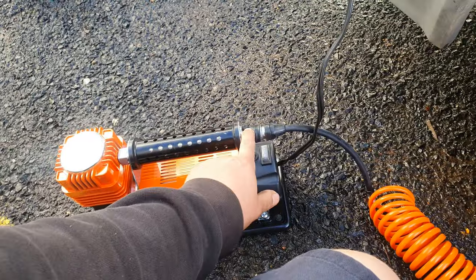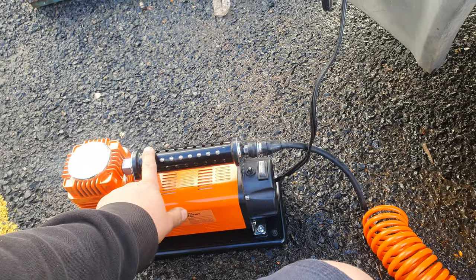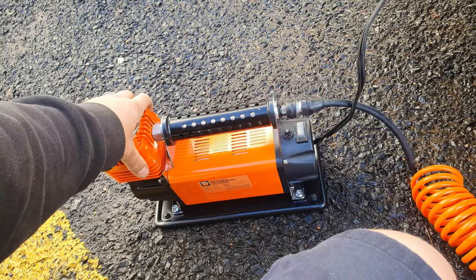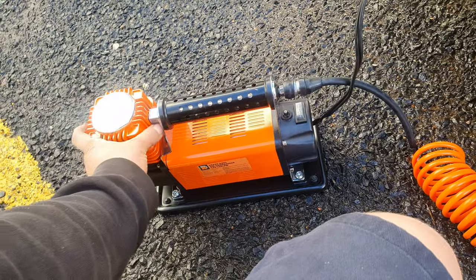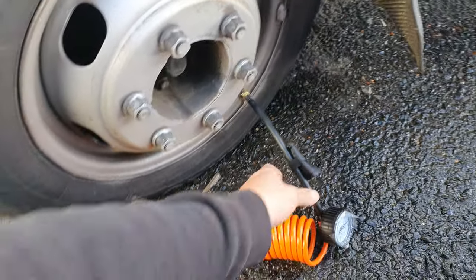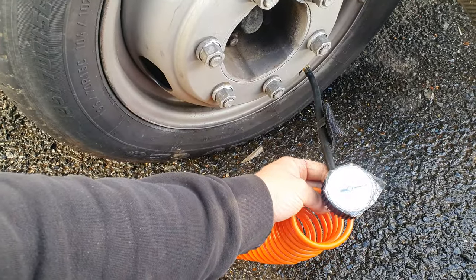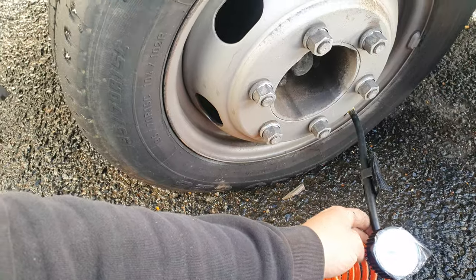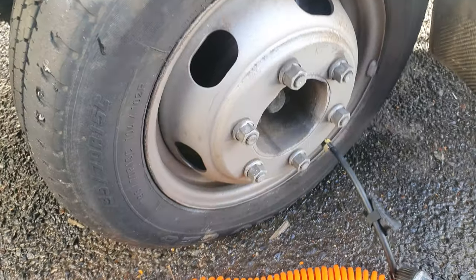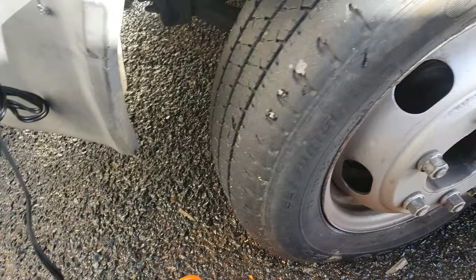That's really good. It's just got a quick-connect fitting here. Tyre's taking shape again already. There's some kind of slow leak in it — it goes down every couple of days.